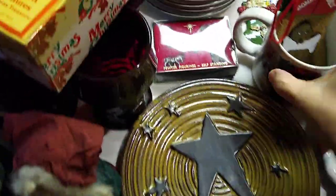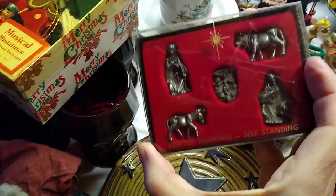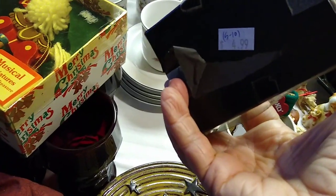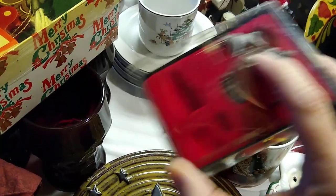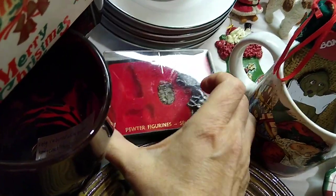Behind that is a pewter nativity set — it's new in its box. I paid $5 for it and it would only sell for about $5 to $10, so that might end up being a gift or a booth piece.